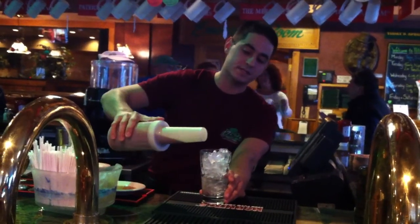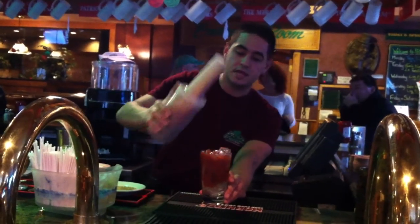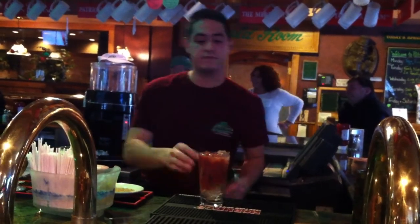Some of our homemade Bloody Mary mix, consisting of tomato juice, black pepper, celery salt, Worcestershire, fresh horseradish, and a touch of Tabasco — just to give it a little spice.